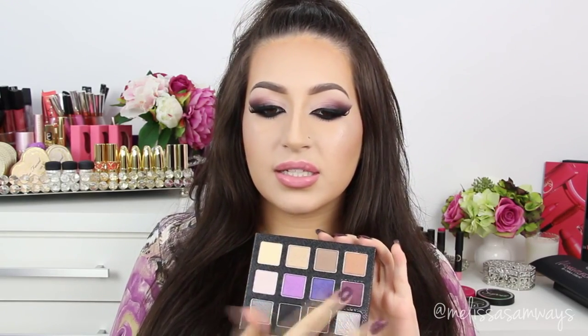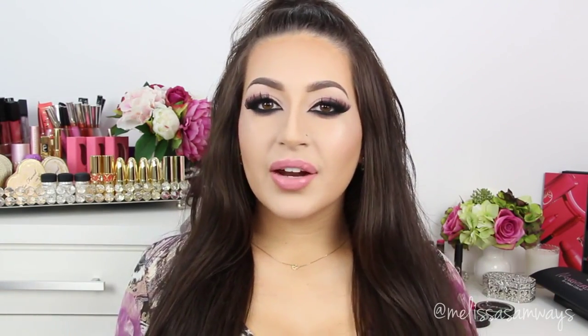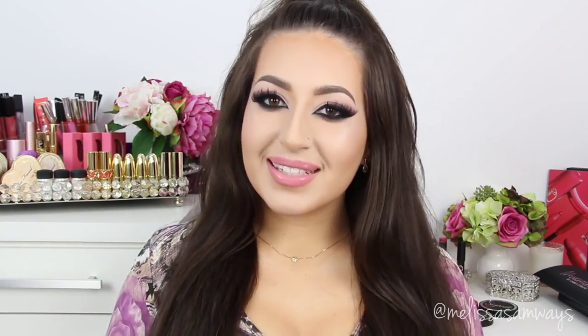This is so pigmented and so beautiful. Today I wanted to do something really dramatic and I thought this palette could be perfect for this. I hope you enjoyed the tutorial. Thank you so much for watching. Also don't forget to subscribe to my channel and follow me on Instagram for more news and pictures. And let's begin!